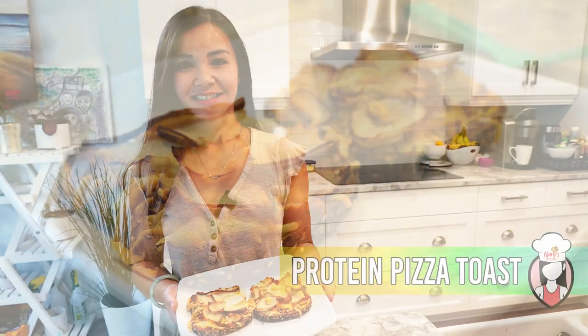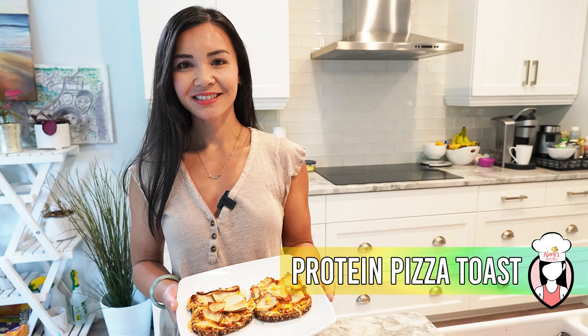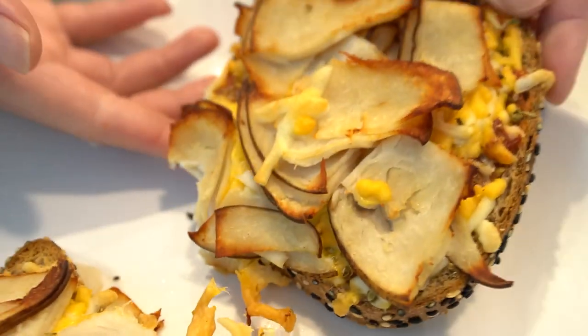And there you have it — our scrumptious protein pizza toast with the added goodness of 3 ounces of deli turkey breast per slice. It's a satisfying and nutritious option for those looking to incorporate more protein into their diets while keeping those carbs in check. Plus, with minimal prep time, it's a game changer for busy individuals who want to eat well without sacrificing flavor.